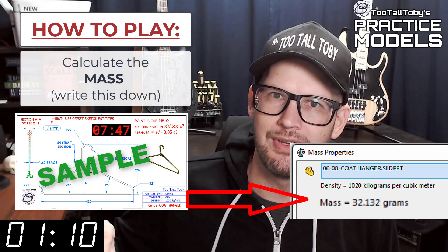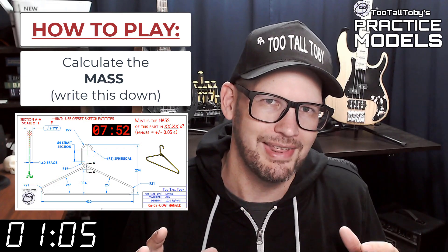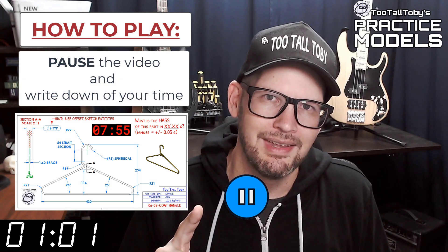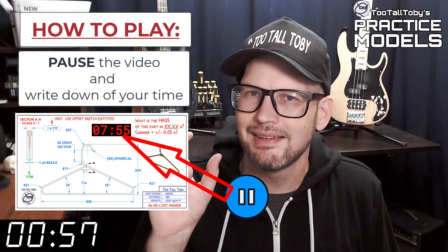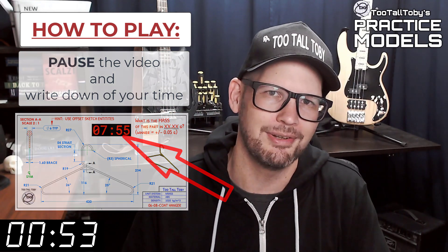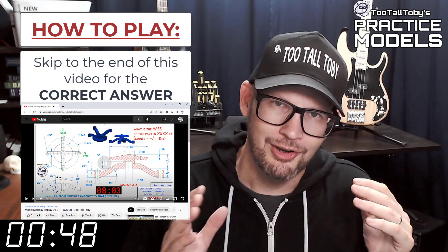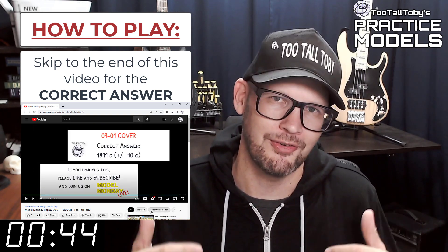You're going to write that value down — on a scrap of paper or copy it into a notepad. Write that value down and then pause the video. You'll notice that on the 2D print there's a little timer; take note of what that time is — that's your time, that's how quickly you completed this challenge. Finally, skip to the very end of this video around the 20-minute mark and you'll see that I have posted the correct answer.